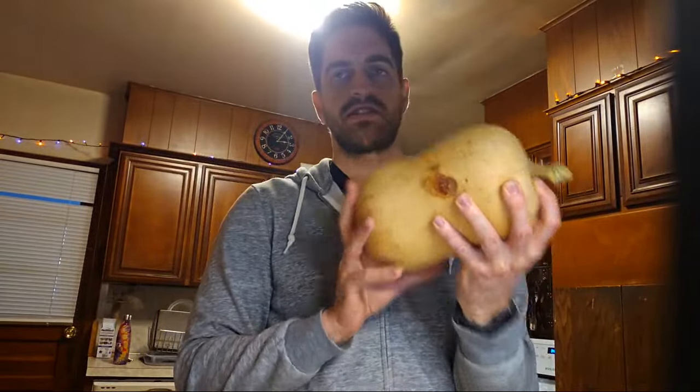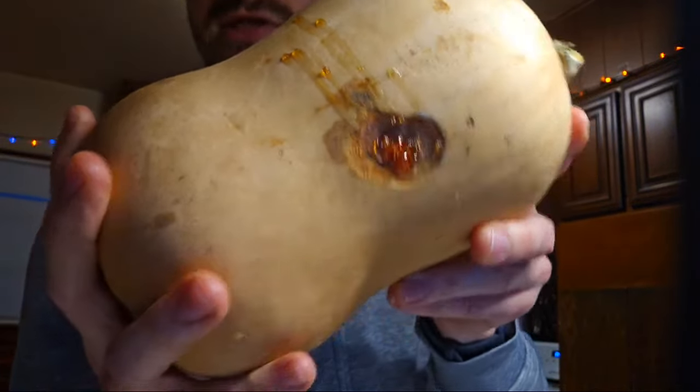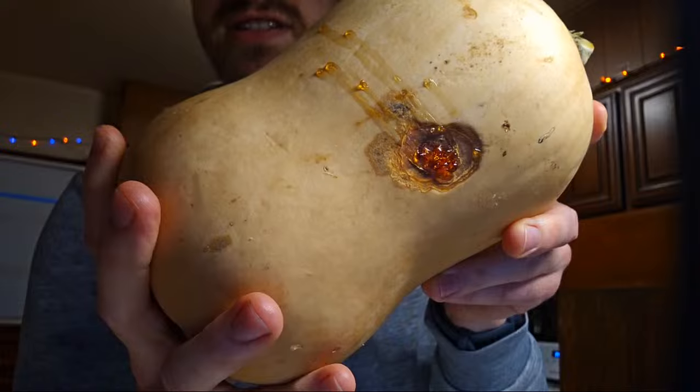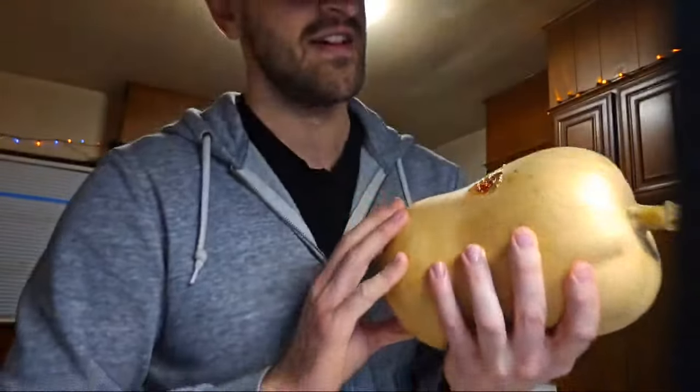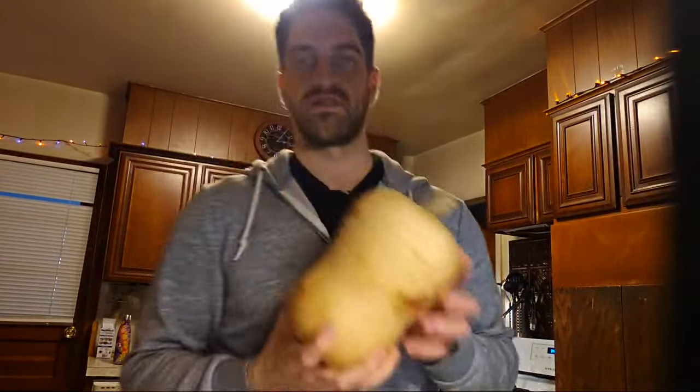I'm going to be cooking this big, kind of ugly butternut squash. I don't even know what that is — maybe somebody watching can tell me. As far as I know, it's an organic squash from my aunt's farm, not super far from here.